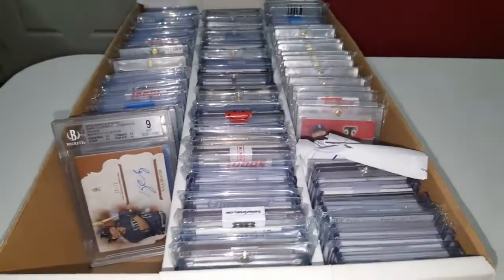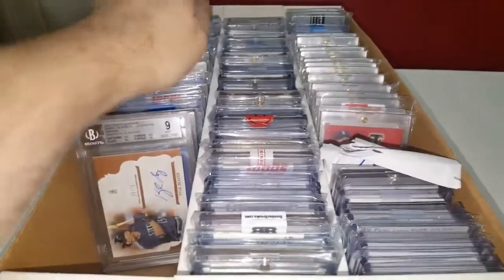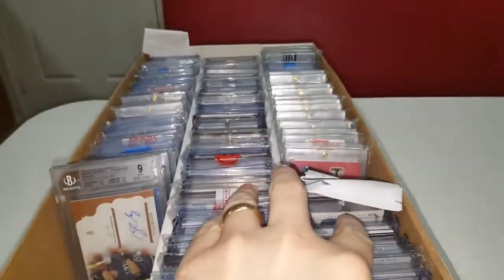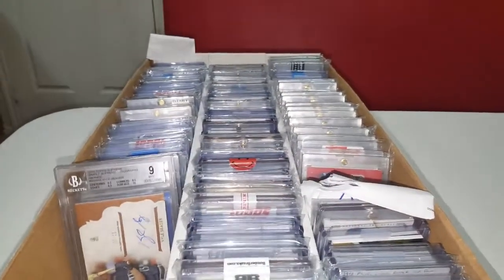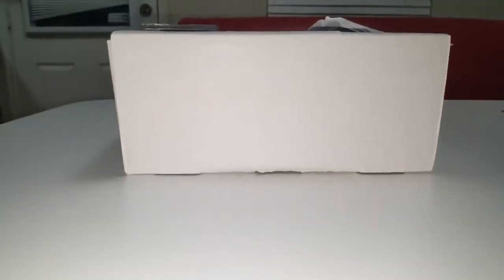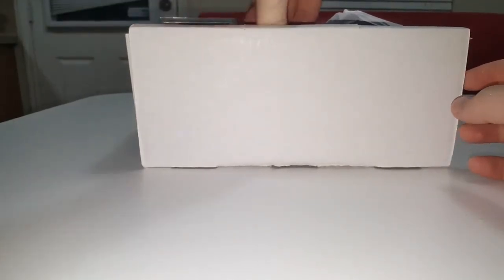So let's take a look here. I'm going to go ahead and do a video of the collection of Kyle Seeger baseball cards. I went through this row already in a previous video, so I'll just do these rows here. Awesome stuff, guys — one-of-ones, patches, wild patches, and low number autographs. Just everything. So let's go ahead and dig in.